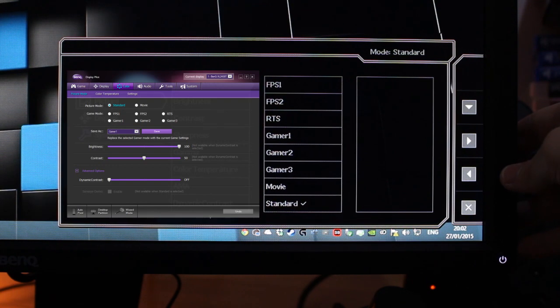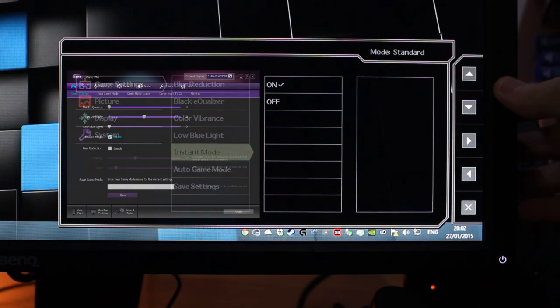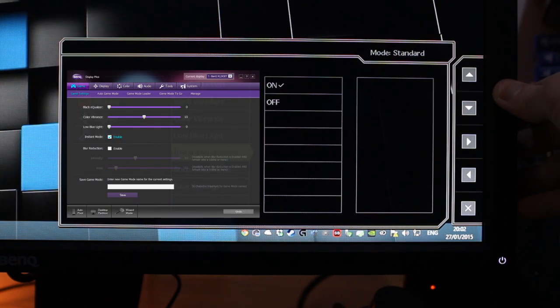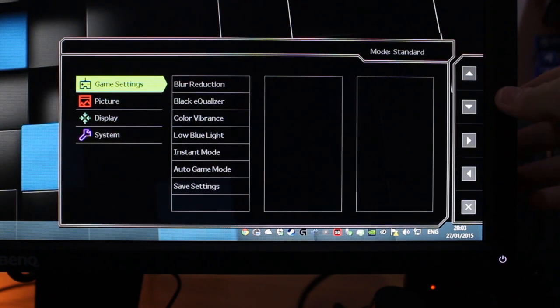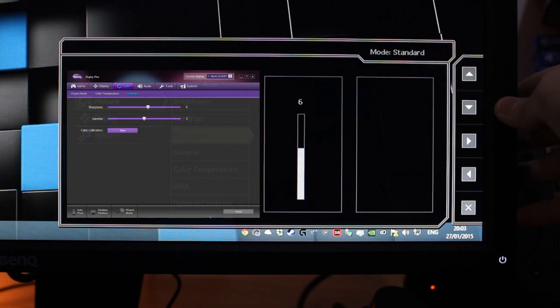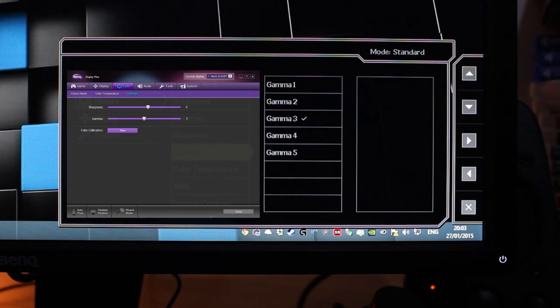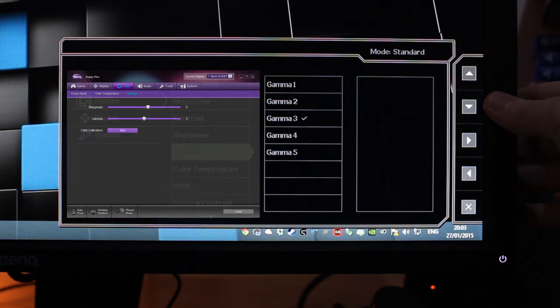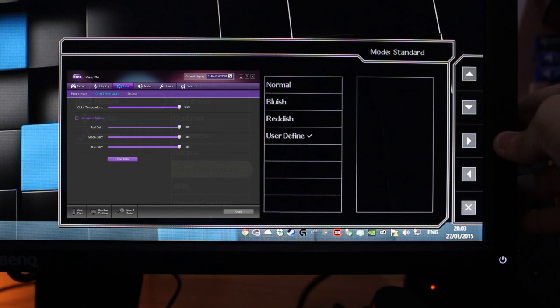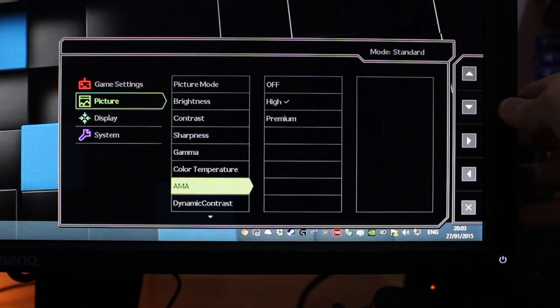Once you've done that, go into game settings and turn on instant mode — by default it's turned off. Back in picture: brightness at 100, contrast at 50, sharpness at 6 (increased from 5), gamma at 3 (some people might like to lower that). I'm not calibrating with a Spyder 4 — just going off feeling and matching it close to my other screen. Color temperature is set to user-defined with full RGB at 100, 100, 100. For AMA, we've got off, high, and premium.